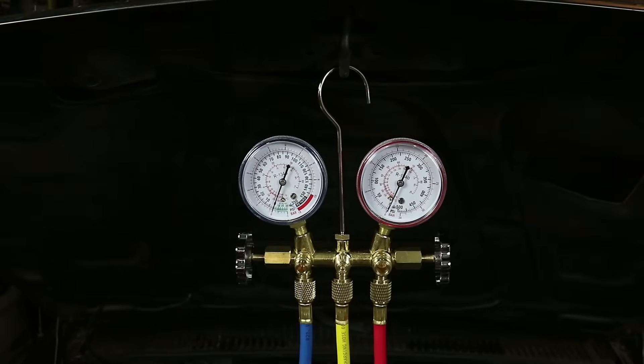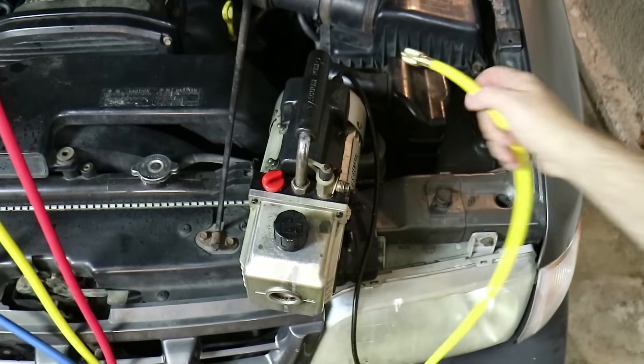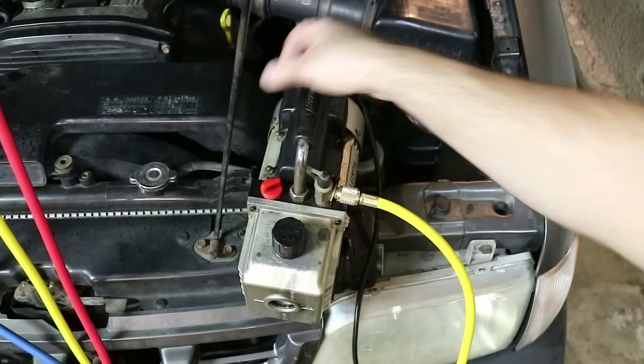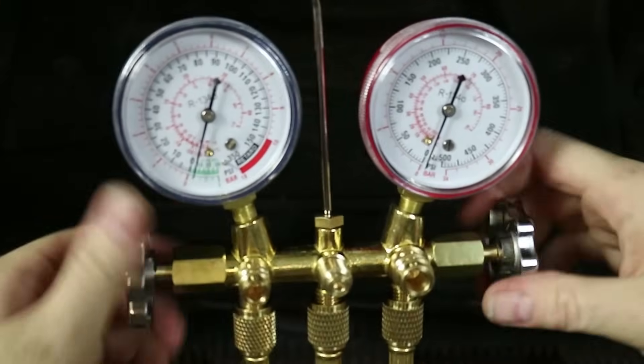Because there is still a little bit of refrigerant in this system, I need to go get it evacuated by a professional. It's illegal to discharge coolant into the atmosphere, so go get it done by a professional. You can do everything else yourself — you can recharge it and all that stuff yourself — but you have to get it discharged by a professional. I went and got the system evacuated and it's reading as empty now, which is good. I'm going to go ahead and hook up the charge line to my vacuum pump, turn it on, and open up both ports all the way.